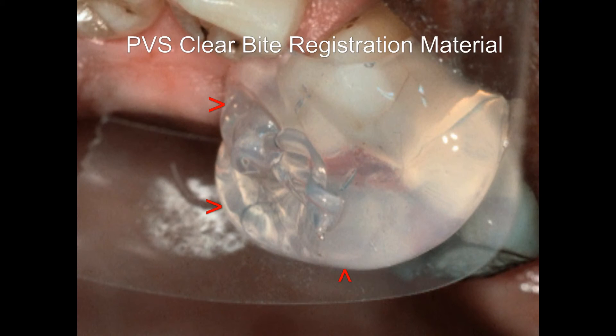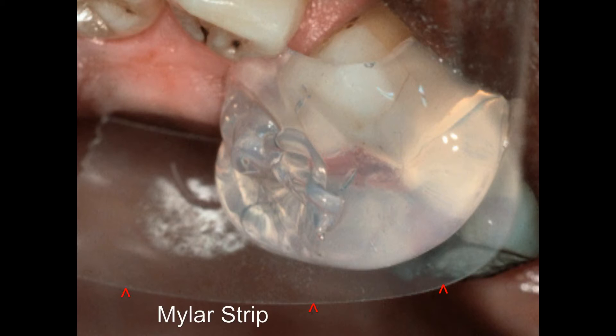We've injected the polyvinyl siloxane bite registration material adjacent to the mylar strip. You can see some of the red wax through here. When you do this, it's important that the wax is deformable. So I don't touch the wax with my injection intraoral tip when I'm injecting the clear polyvinyl siloxane bite registration material — that would cause a defect in my surface.